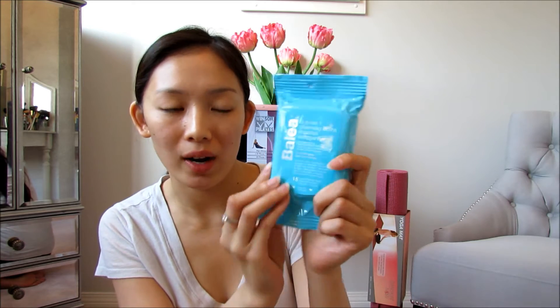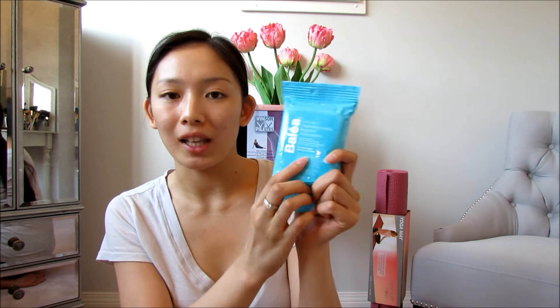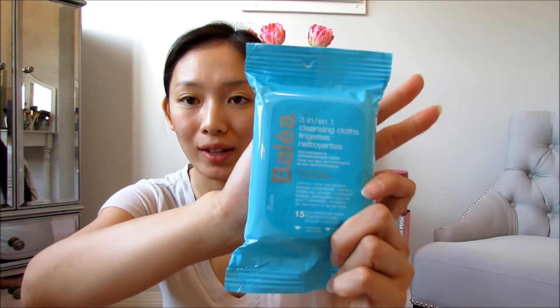First tip here is fix your cray-cray hair. So, all you're going to need for your basic skincare after the gym, after you sweat and your face is all sweaty and oily, you're going to need to bring some cleansing cloth. Here, I'm using Balea 3-in-1 Cleansing Cloth. And this is great because it has cleanser, toner, and eye makeup remover in it. So it's really, really great.